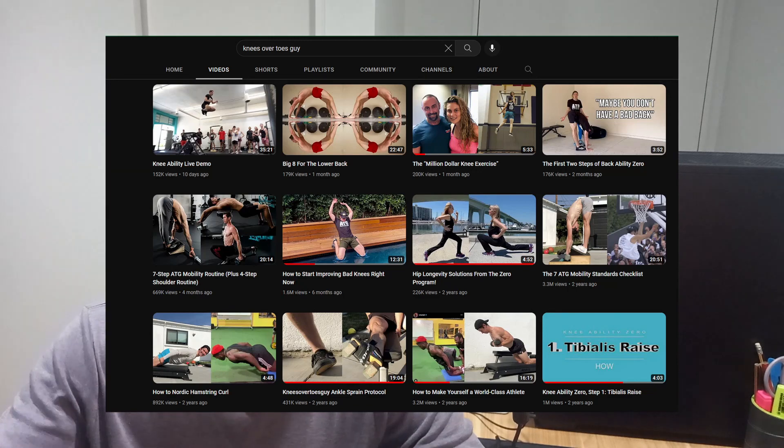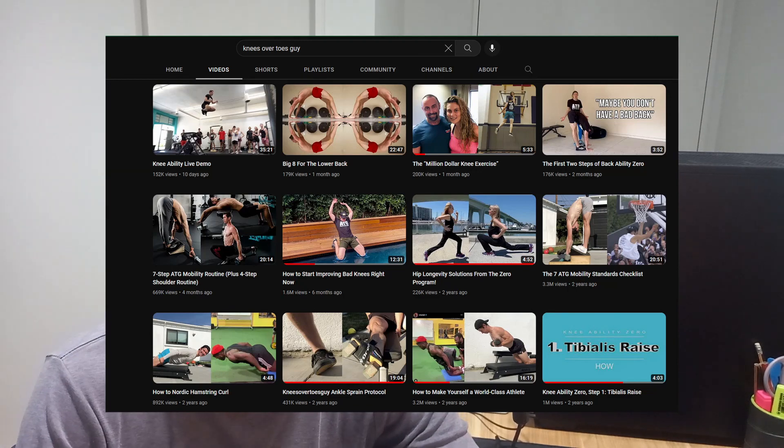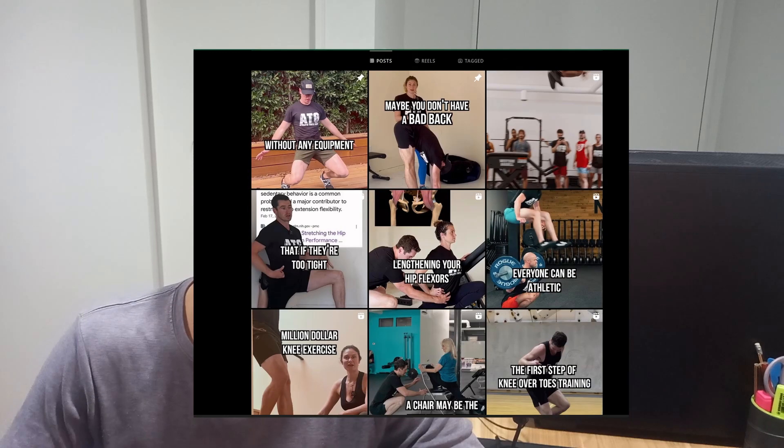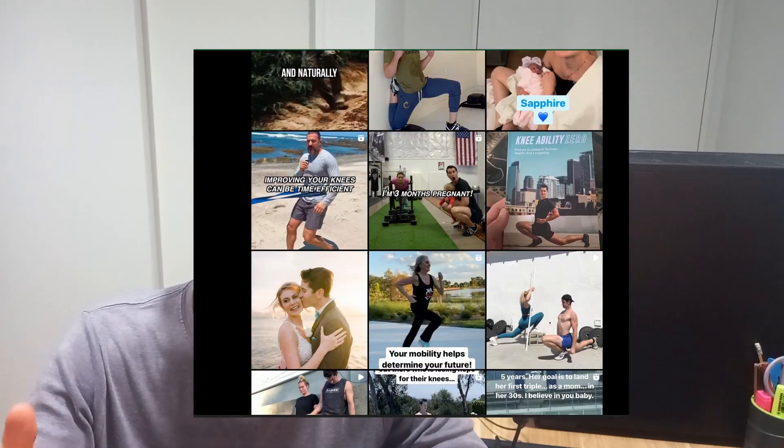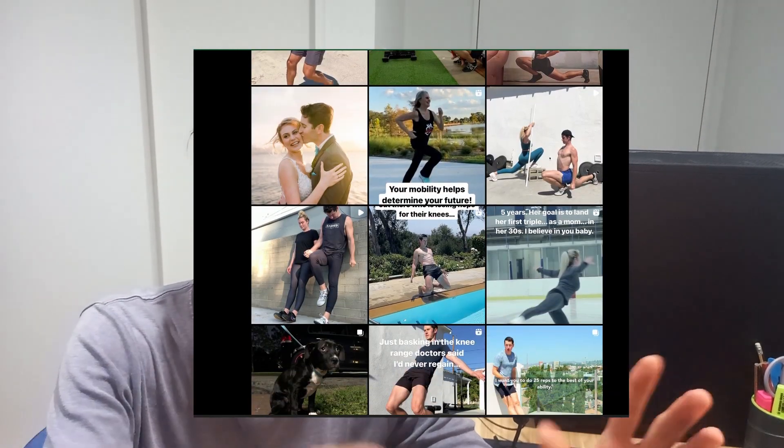If you check out his content on YouTube and Instagram, he puts out free content there, and his content focuses on bulletproofing not just your knees but also your hips, your back, your shoulders, and so on. He always backs his exercises with either peer-reviewed studies or his own experience. A lot of the exercises he promotes do seem quite unconventional — and in fact they are — but I think there are a lot of proofs and evidence that they work.